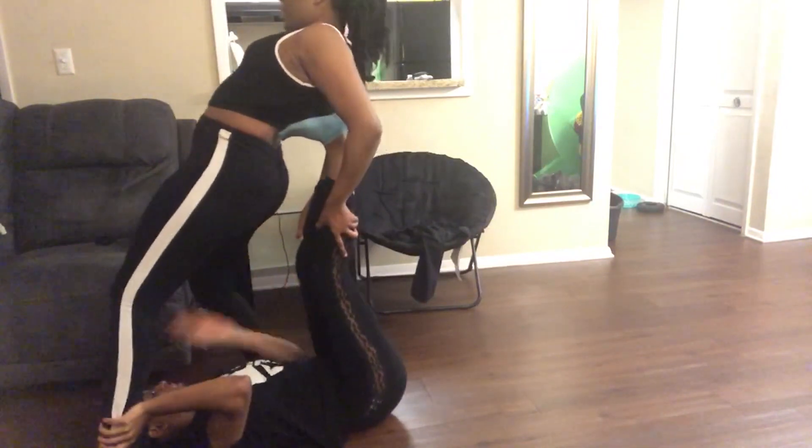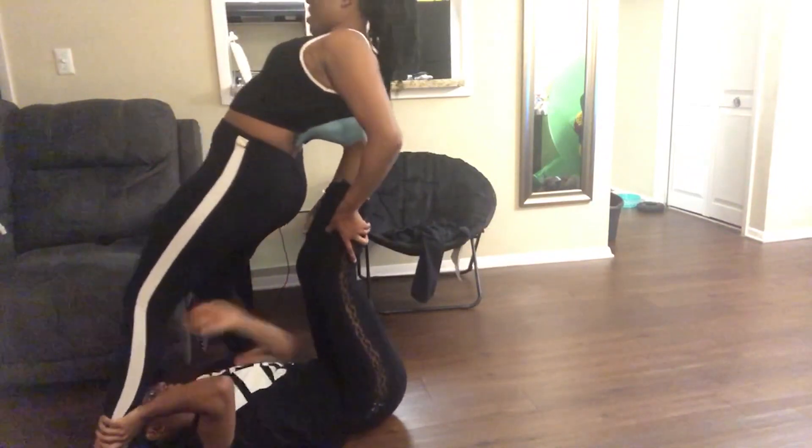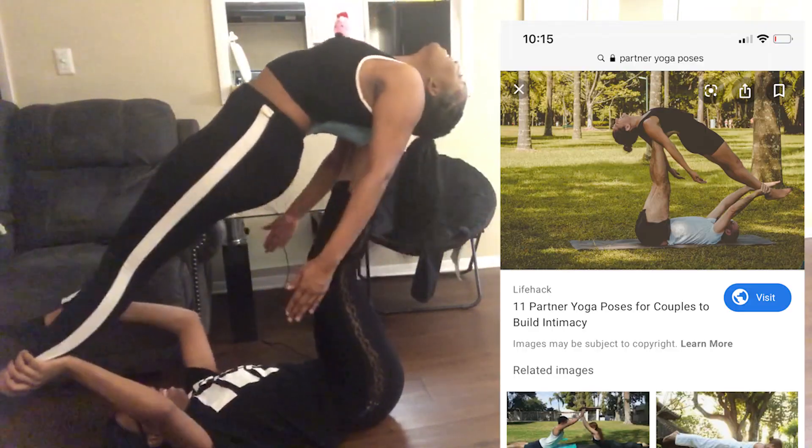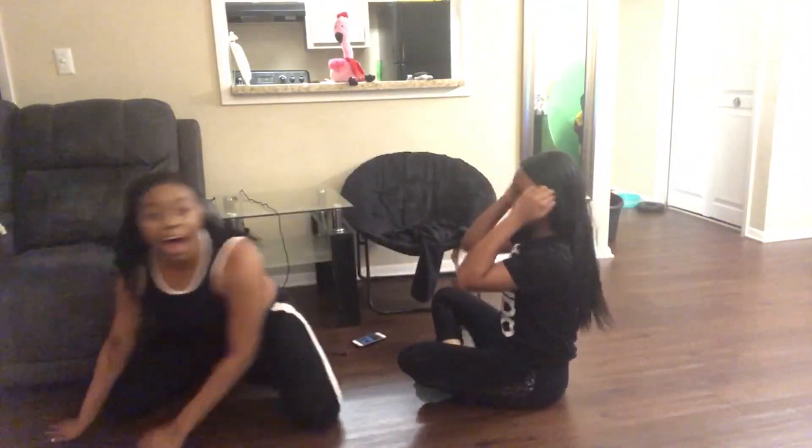Let me just put my back on you. Let me spread — okay, let me stop. Oh my God! That was easy! We yoga professionals, boy!